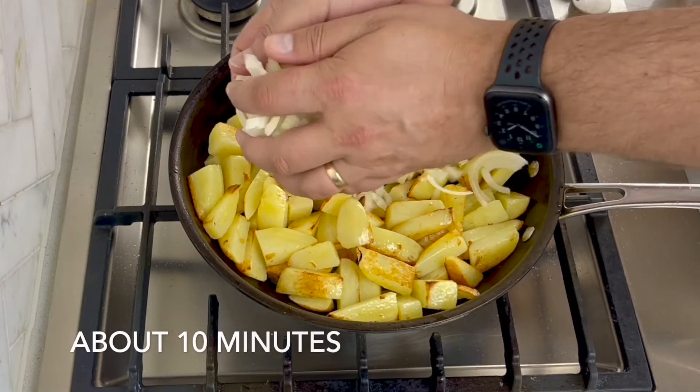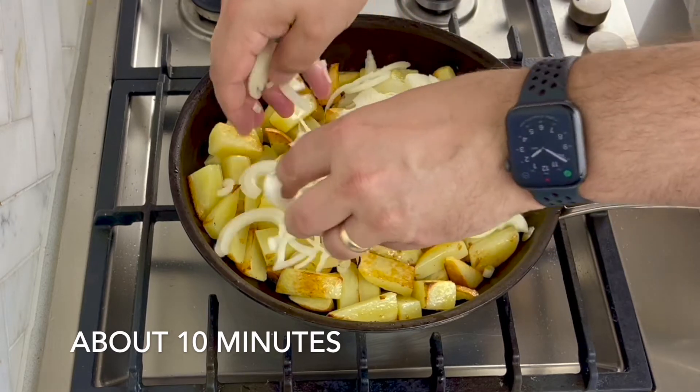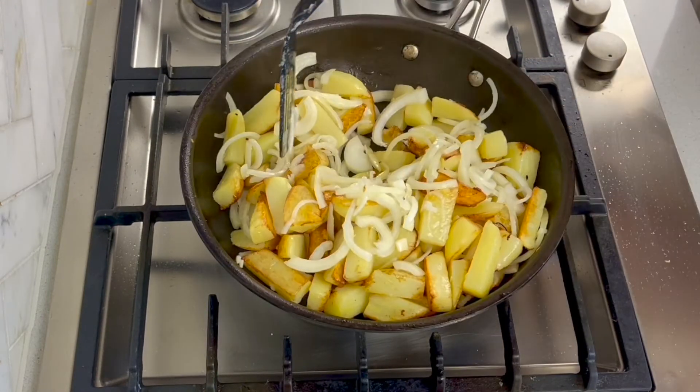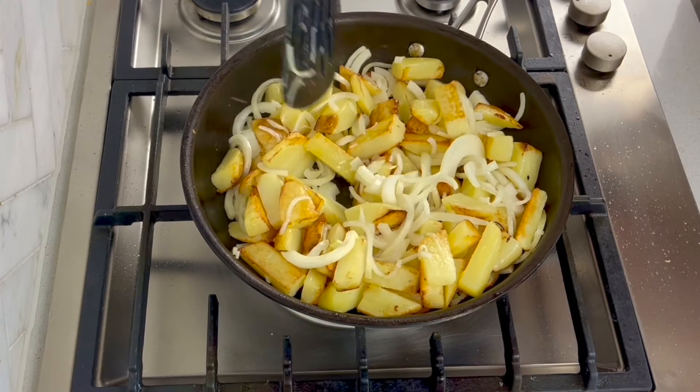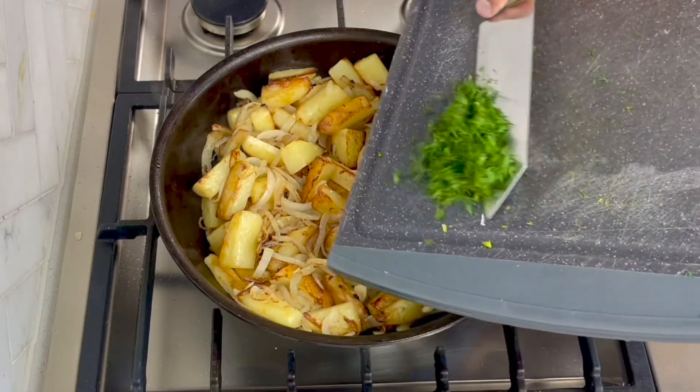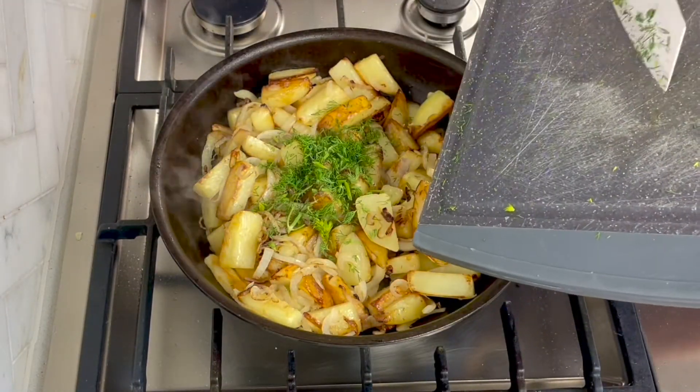It's about halfway done, so now I'm just adding the onions. Let that cook down a bit — you just need the onions to cook. And the potato is cooked and it'll be all ready to go. Now I'm just going to add in some of that fresh garden dill.